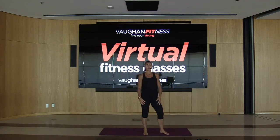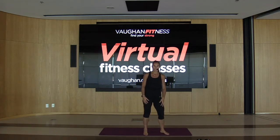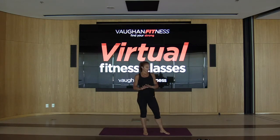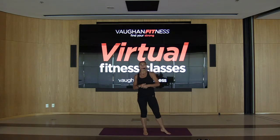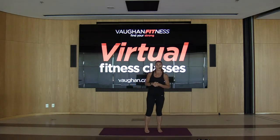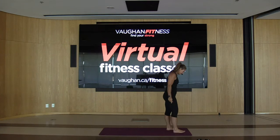Hi everyone, I'm Darla Dupuis. I'm going to be your yoga fusion instructor for today. We're just going to need a mat. You're going to work at your own pace — I'm going to make it a little slower. If you need a block, by all means use it. We're going to get our body warmed up, starting off with sun salutations right now.